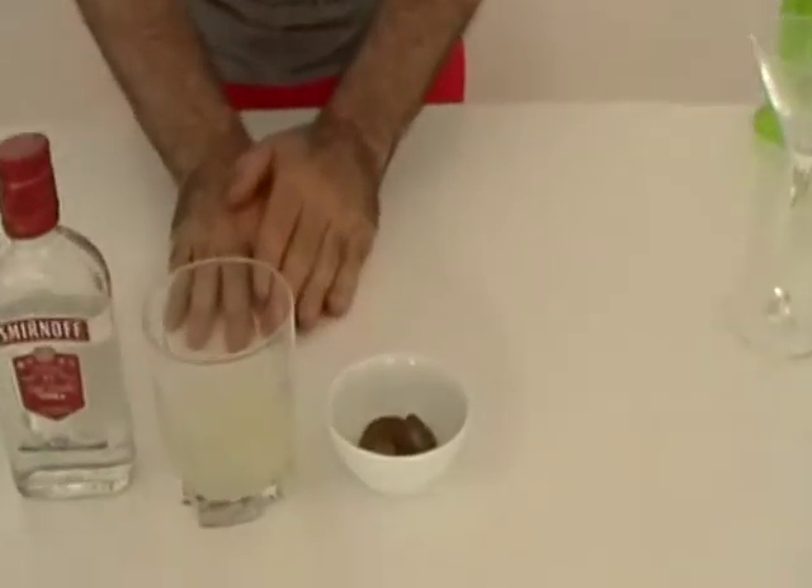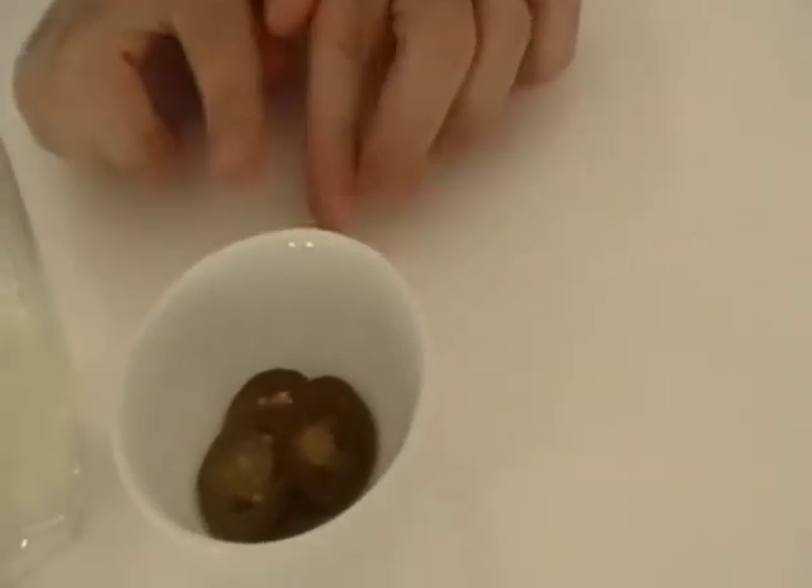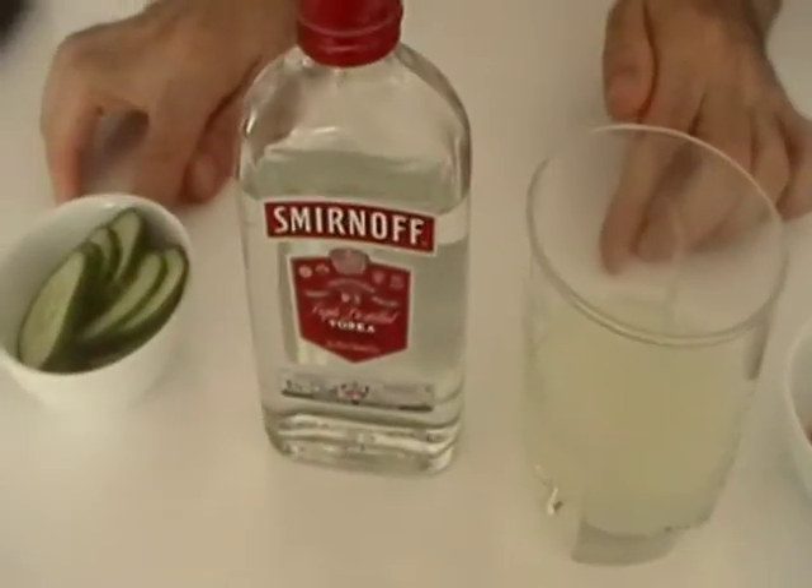Today I would like to teach you the firecracker. The ingredients are jalapeno slices, lemon juice, vodka, and cucumber slices.